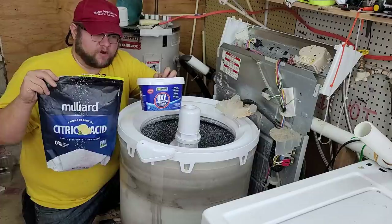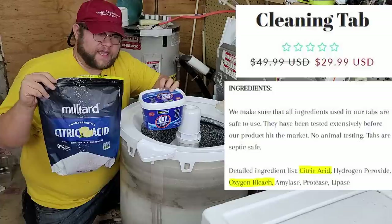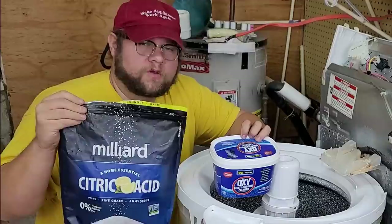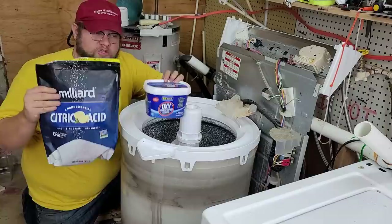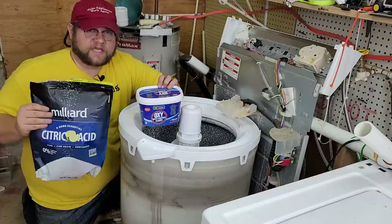The next thing we're going to use is OxiClean — this is the dollar store version, I bought this whole tub for about three dollars, and we're only going to use a little bit, maybe about a tablespoon equivalent. The thing about the expensive washer tablets is that's really all that's in them: a little bit of OxiClean, which is oxygenated bleach, and then citric acid. Sometimes there will be hydrogen peroxide, and then either baking soda or another complementary ingredient to slow the reaction, since citric acid starts to activate as soon as it hits water.